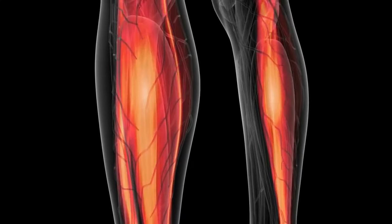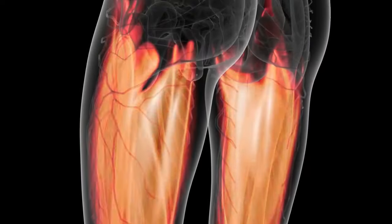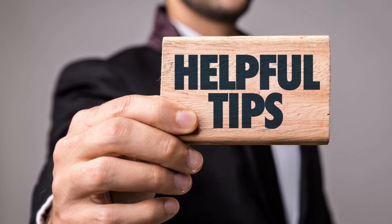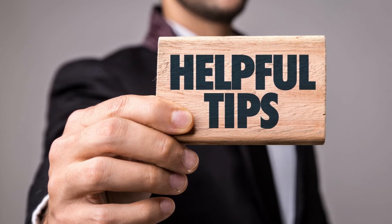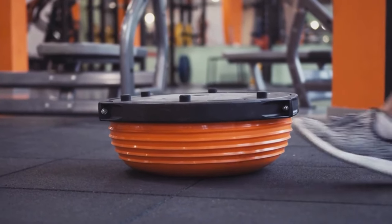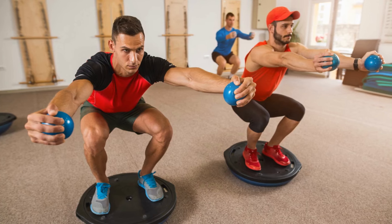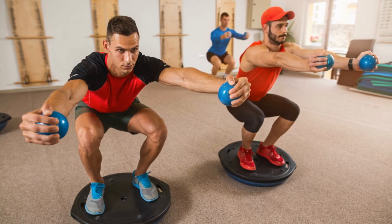You may not be up for weights one day, or you may want to challenge your balance or target your muscles from different angles. BOSU balls allow you to do all that while toning your muscles better. Pro Tip: use a wall or bar for extra stability if you're not ready for a full strength training workout on a BOSU ball. As you work up your balance, you'll be ready to exercise without that aid. If your balance is already strong, you can add resistance bands or weights to make your BOSU ball workout harder.